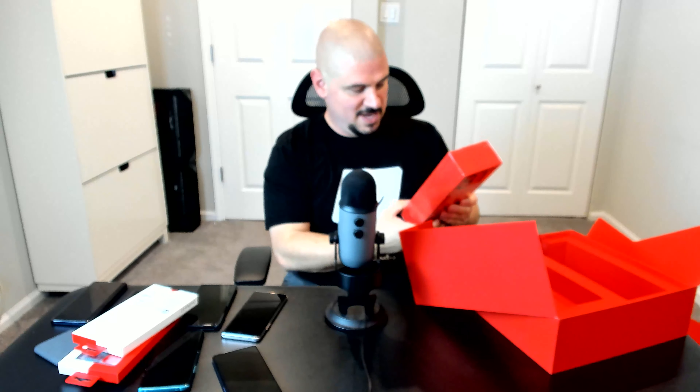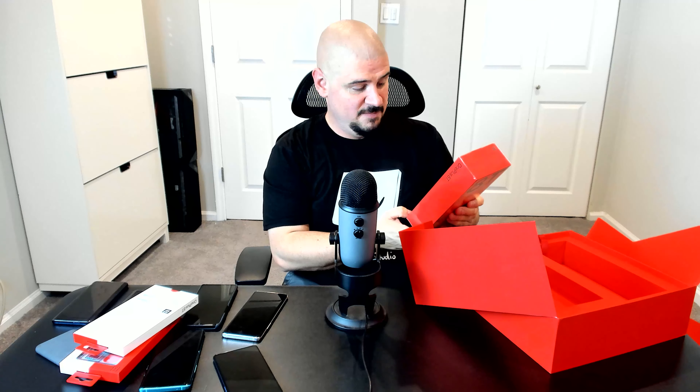So this is the OnePlus 8T, if I can get it out of the box. This model is going to be Lunar Silver, 12 gigs of RAM, 256 gigs of storage. This, by the way, should not be the retail box. Now if we can just get this box open, we're going to have the OnePlus 8T.